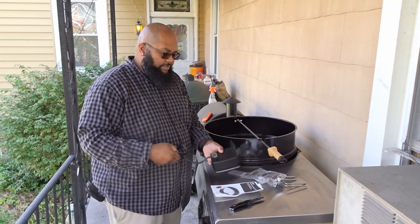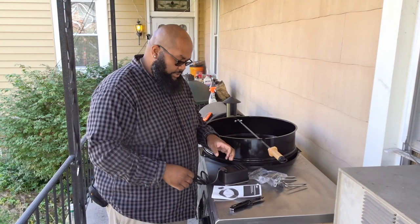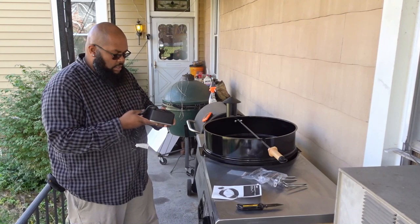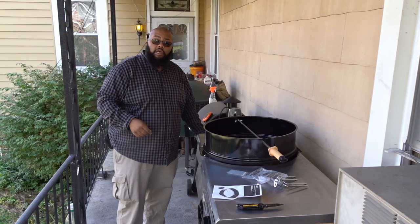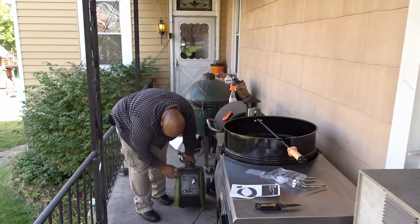So what I'm going to do is take my little generator. If you haven't seen the quick review I did on the generator, I'll post it right up here. And if you don't know about my grill table, I'll post a link to the video where I put this table together so you can see that as well.